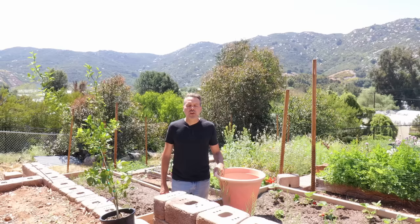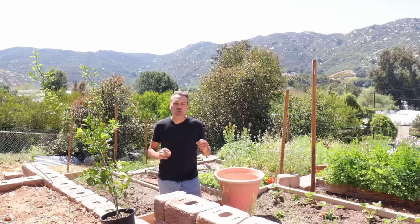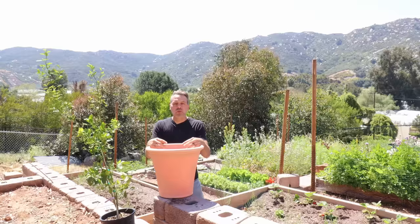Citrus come very close to dying at any temperature under 32 degrees. So if that's your climate, you're going to have to grow your citrus in pots. But don't worry — citrus actually love growing in pots and they do really well. You're not going to get a huge tree in a pot; citrus trees only grow as large as the pot will let them. Your harvests are going to be smaller, but you'll definitely get good harvests if you take care of them properly.